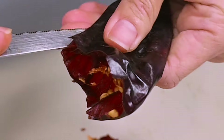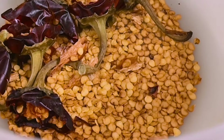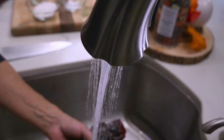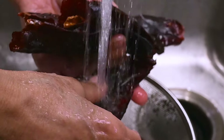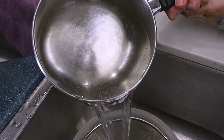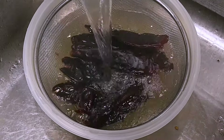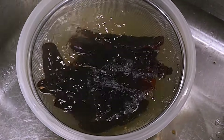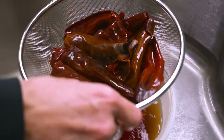For the sauce, I take the red chili pods and remove the stem, then open them up to remove the seeds. When all the pods are cleaned out, I give them a quick rinse to remove any dirt. Then I place them in a bowl and pour very hot water over them, letting them steep for about 10 to 15 minutes until they begin to rehydrate and soften.